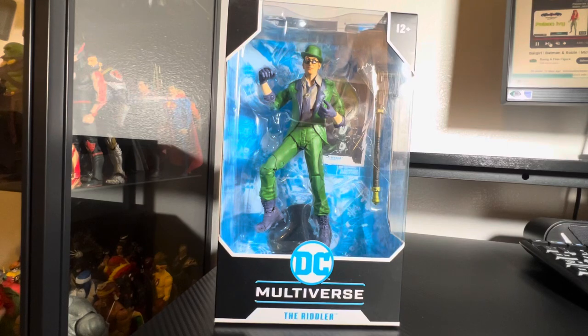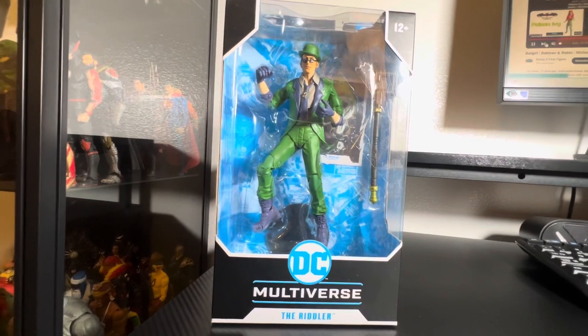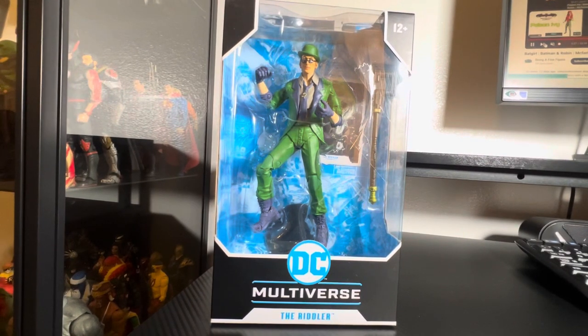Hey everyone, being a fine figure here, and I finally got my hands on this DC Multiverse McFarlane Toys Riddler from the Arkham City video game. It's been eluding me for a while. At first I wasn't gonna get it, but then I was like yeah, I need to get this one — it just looks so good. I couldn't find them and then all of a sudden it became available again, so I finally got it at a really good, cheap price.